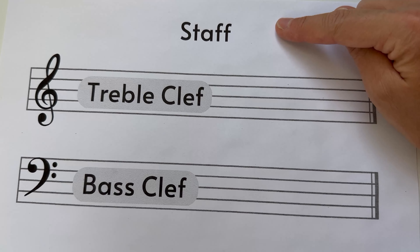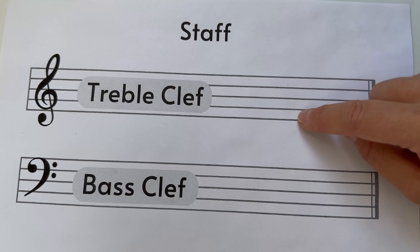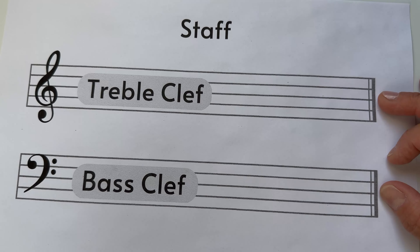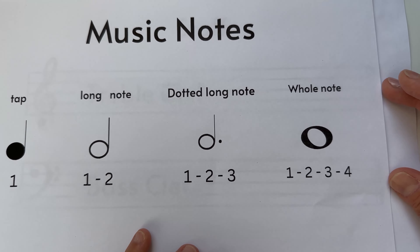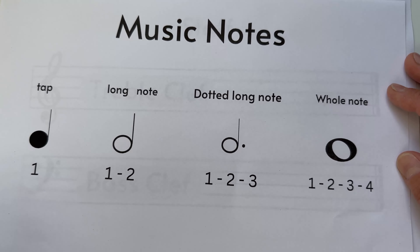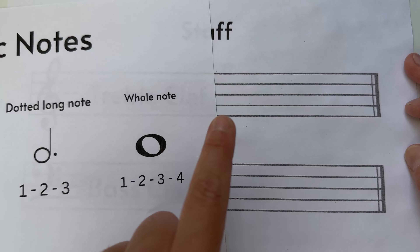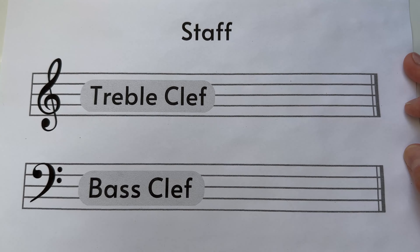From now on we will always have the staff — those beautiful five lines that anyone who does music will always use. On those lines we'll put the beautiful notes we've learned so far, which we've printed out. These four notes will go on to the five lines from now on, because this is how music is written.